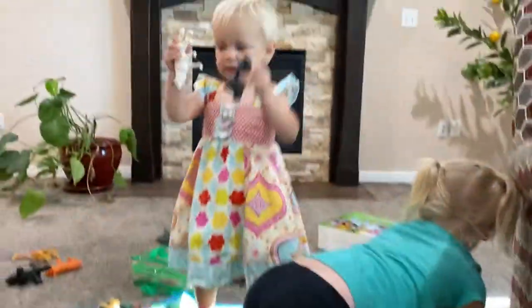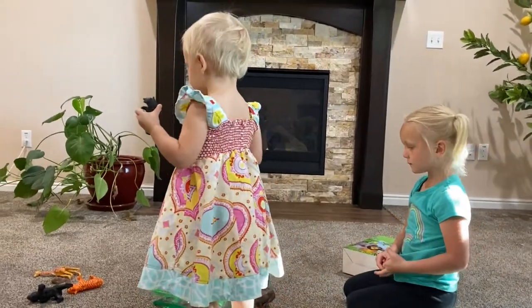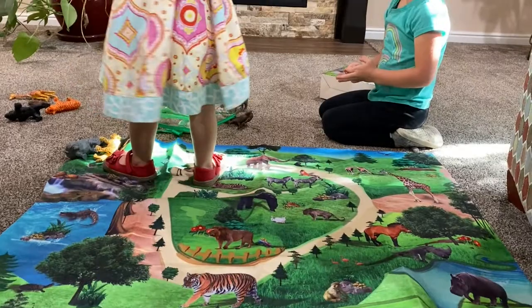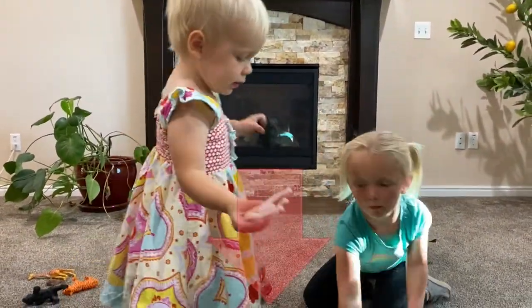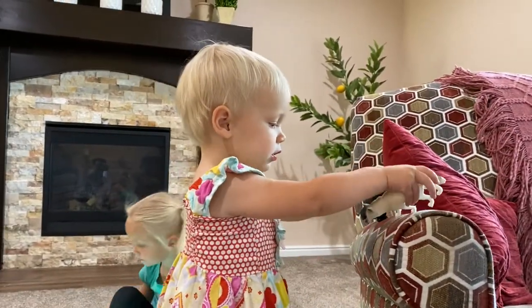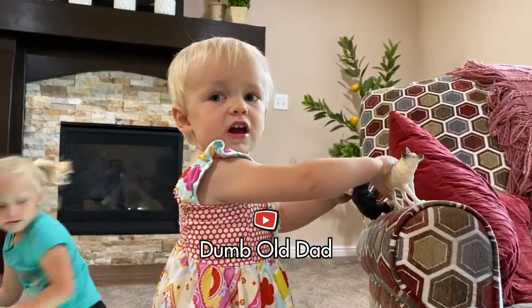It looks like this is a successful toy for little kids. Thank you for watching my video, I hope you enjoyed it. If your kids want one of these, you can buy one for your kids — I'll leave a link down in the description. Thanks for watching! Can you guys say bye? Bye! Bye-bye!